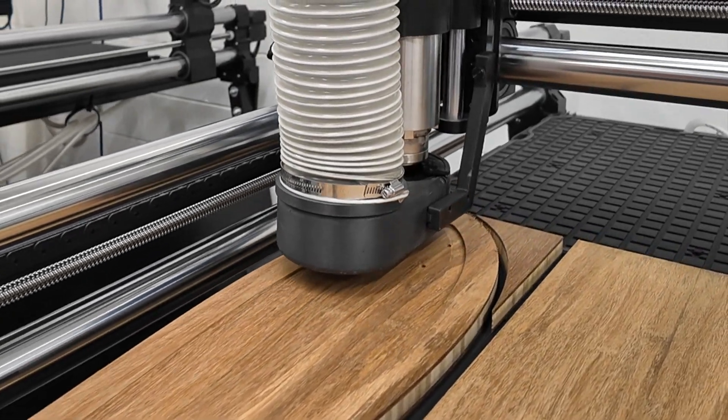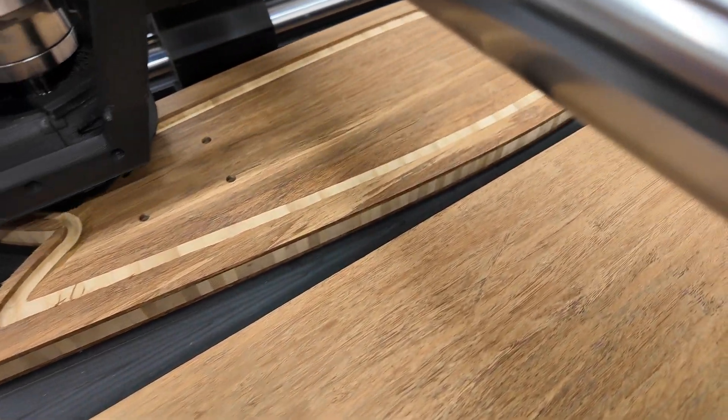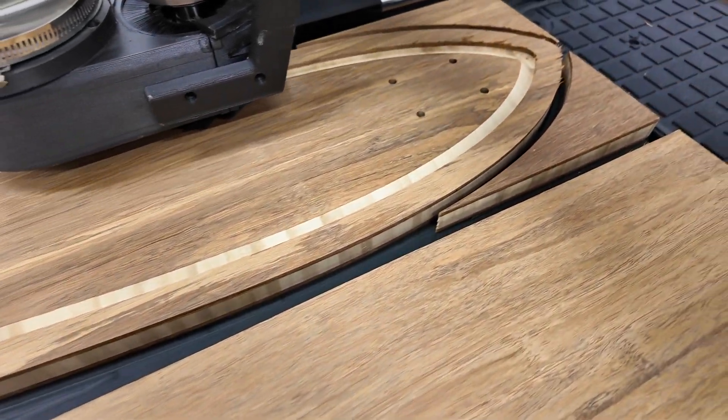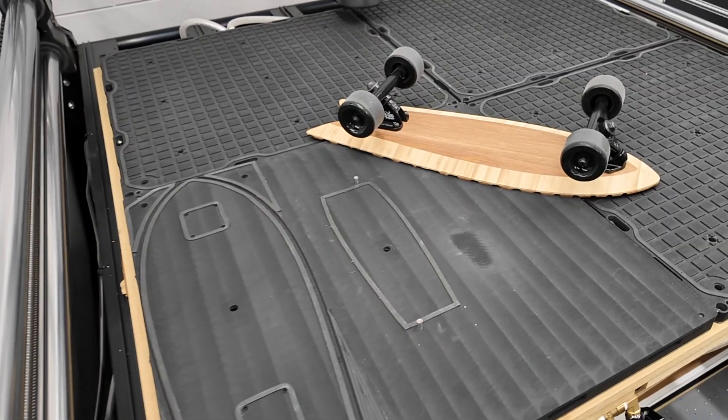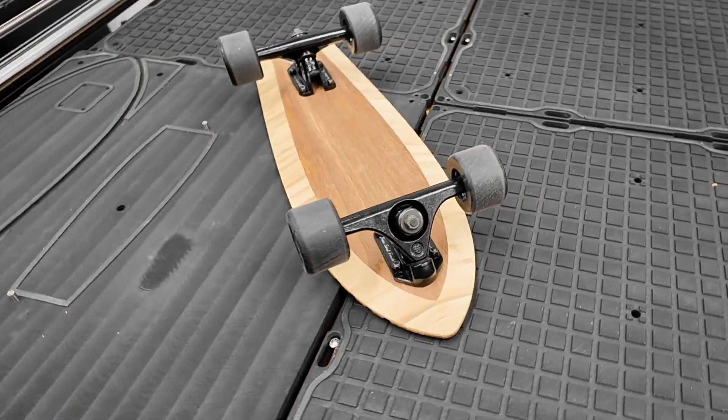Today we're going to be making custom vacuum fixtures using the AirWeights work holding system. No tapes, no glues, no nails, no screws, no onion skins, no tabs — just a finished, fully complete component when you're done with machining.